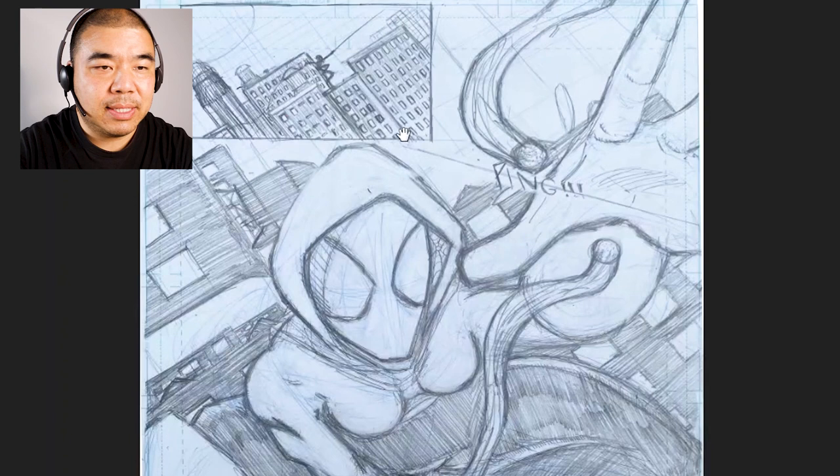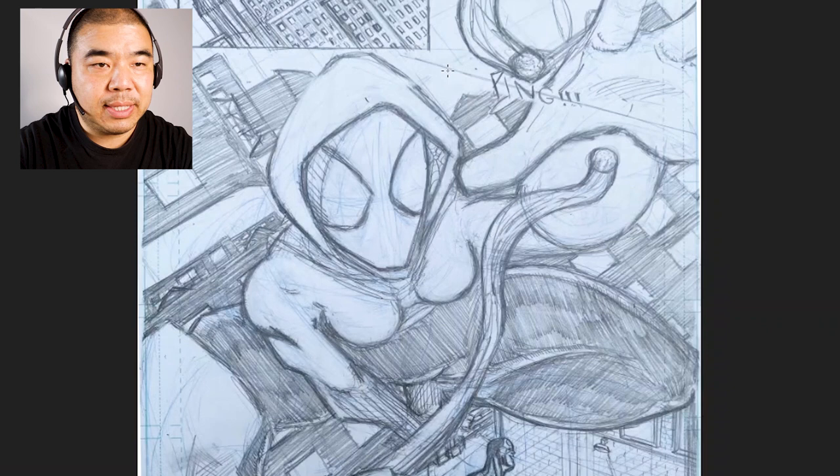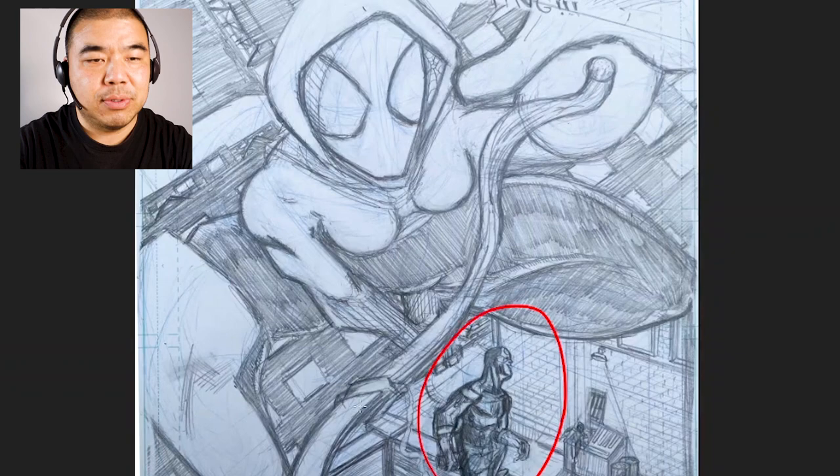This piece looks like Spider-Gwen and Spider-Man jumping, and there's a bullet that hit the webbing and snapped it. There's Bullseye right here — let's take a look at that first panel.